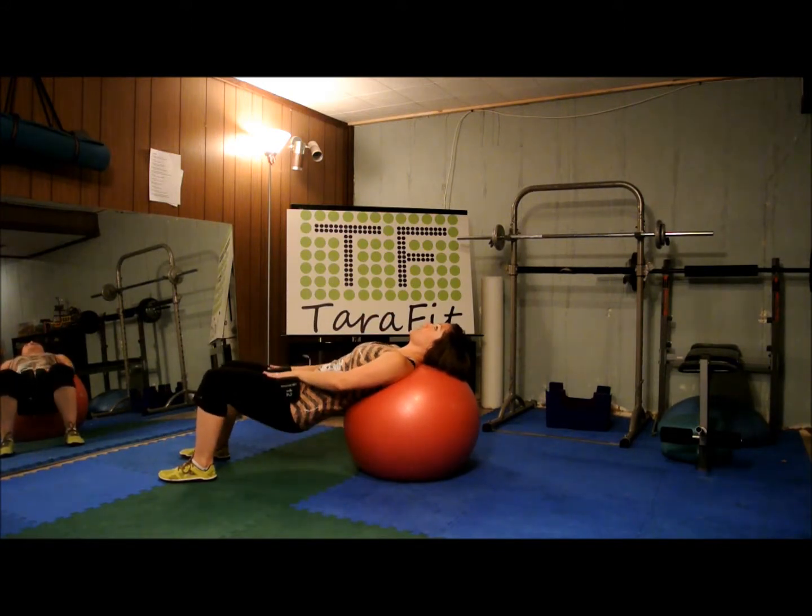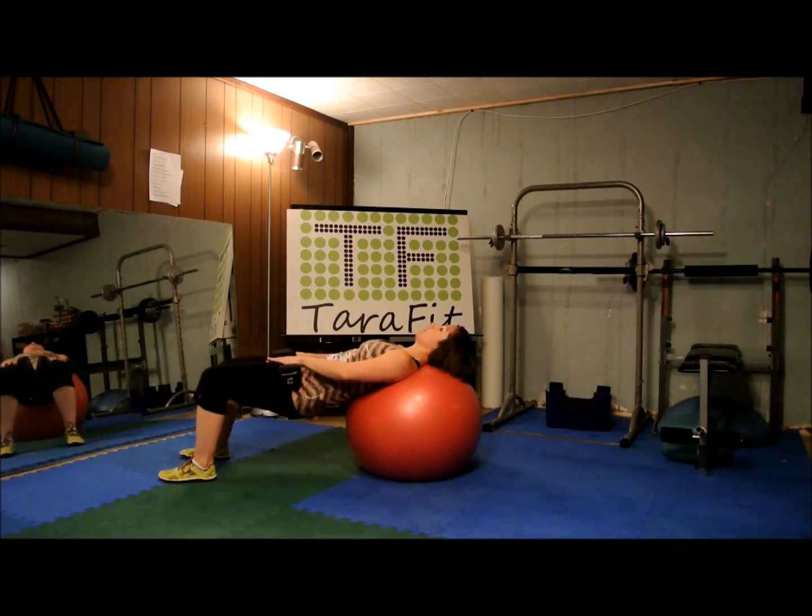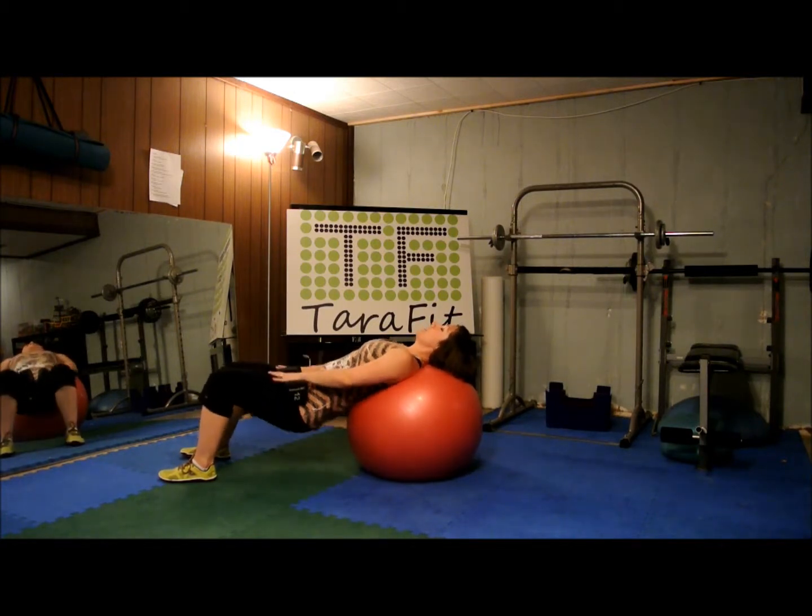Here we go — set number one. Drop, squeeze with your tush. One, two, three, up — four, five, six, seven, eight, nine, and ten.